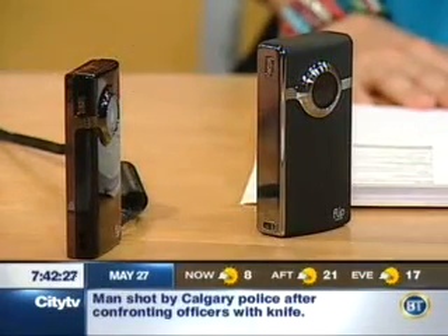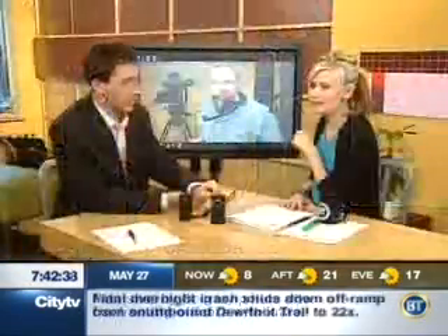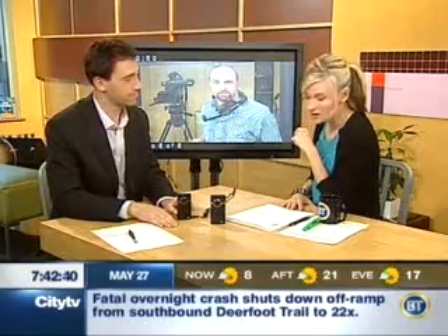Not bad for a price for what you're getting out of this. The Dieters family, who helped us out, we're actually going to give them the Ultra HD. But this one, the Minnow HD, is up for grabs — we're going to give this away to a viewer this morning. Go to btcalgary.ca and click on Mike Yanni's blog.